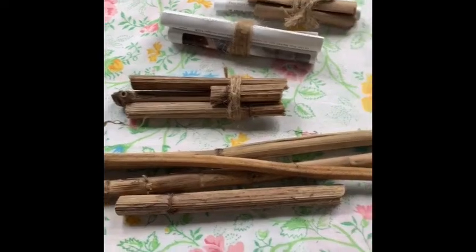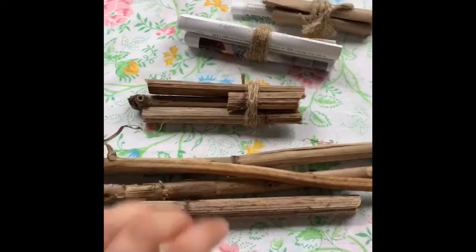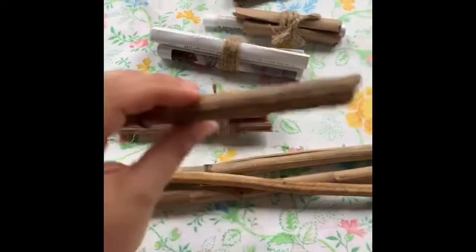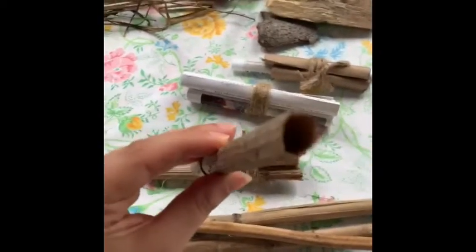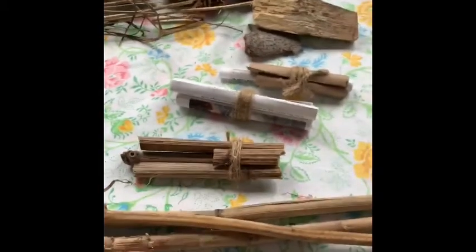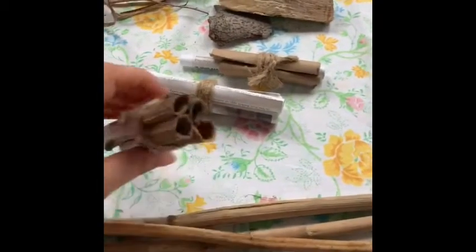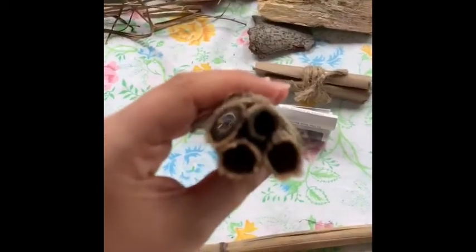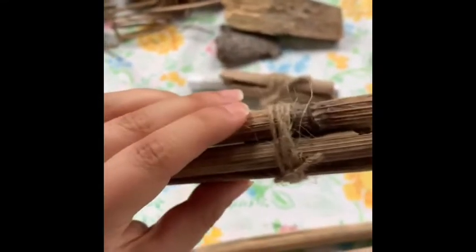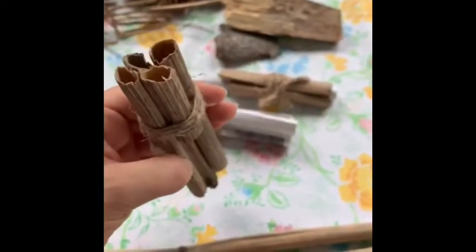Many pollinators and bees use hollowed out stems and reeds to lay their eggs in different chambers. Now this plant material is made out of an invasive species called Japanese knotweed, which is everywhere in the city, and it's perfect for a bee to climb in and make those nests. You'll know if a mason bee has used a material similar to this because they will lay their eggs and then seal the chamber with a layer of mud. You can bind these materials with some thread, string, or twine, and cut them to your liking.